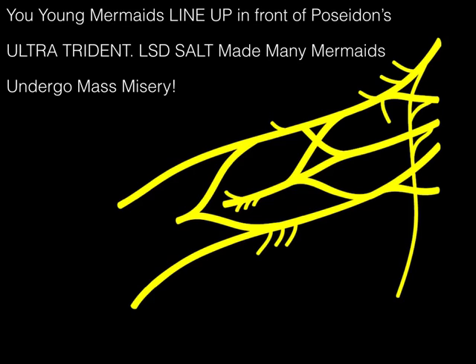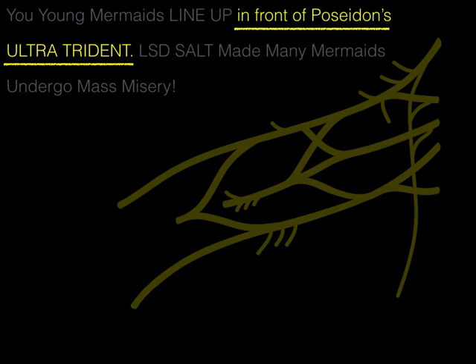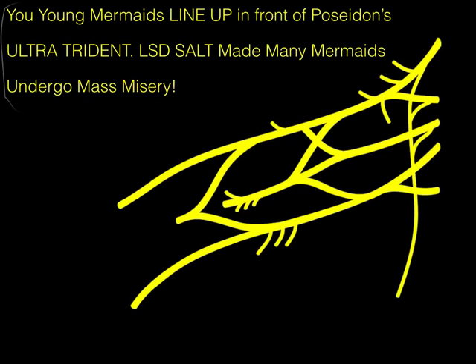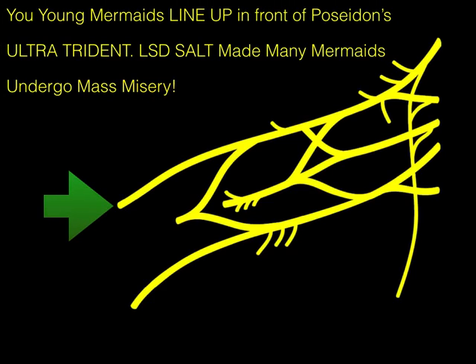The mnemonic is: 'You young mermaids line up in front of Poseidon's ultratrident, LSD, salt, made many mermaids undergo mass misery.' If you can memorize this mnemonic, you can draw and label this picture.